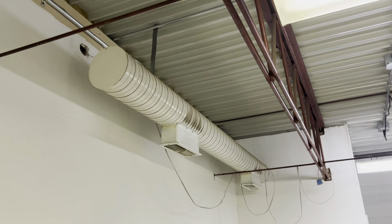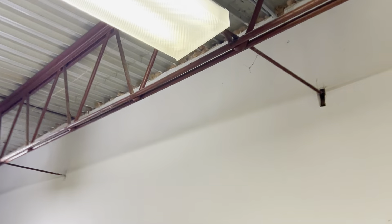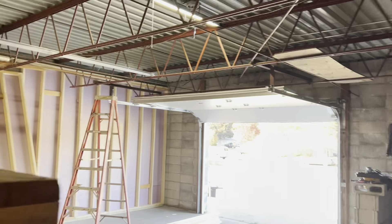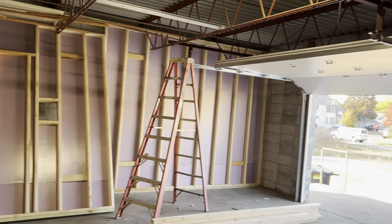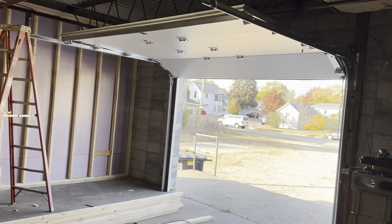We're also going to be teeing off of this ductwork and just pop a register out into this room so that we have some heat in here. We'll keep these two doors open as well, but we definitely want to make sure that this space stays at least above 50 degrees. That's my goal.